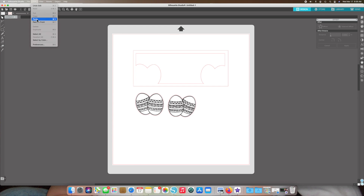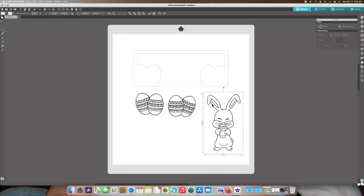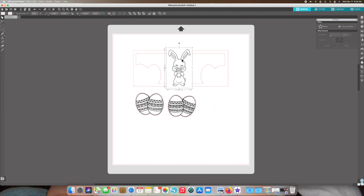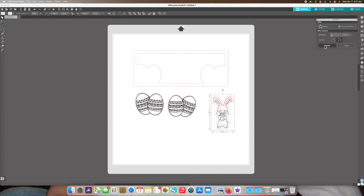After erasing those lines, I brought in the bunny and I'm going to trace around it using the Trace panel. Because the image has a white rectangle around it — you can see a white edge when I move it — I'm going to click the Trace button. Once it's traced, I'll click on that trace line and push the Offset button.